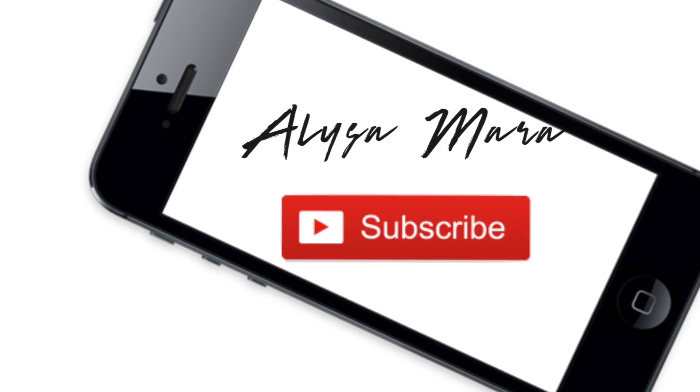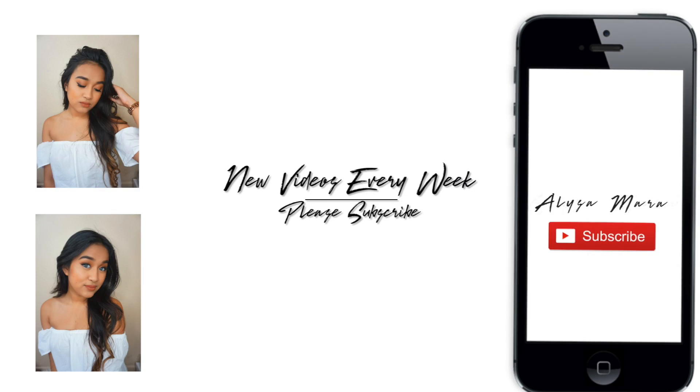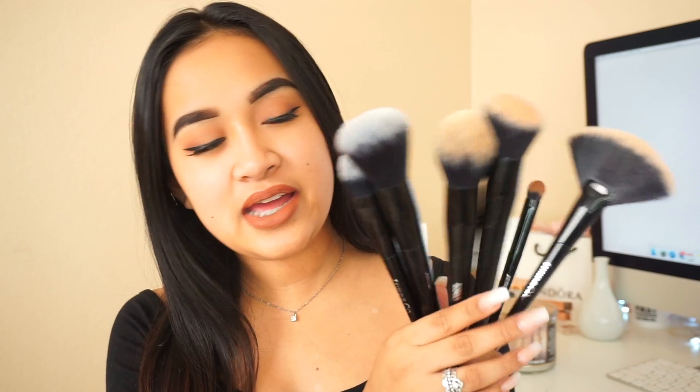Hey everyone! So for today's video, I'm going to be sharing with you guys super affordable makeup brushes. These are the brushes I'm going to be sharing with you guys. This is from the company called Gino & Co. These brushes retail for $2 each.